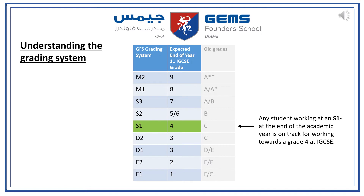Here is a table of how the grading system works at GFS. Any student who is working at an S1- at the end of the academic year is on track to get a grade 4 at IGCSE. The grade 4 at IGCSE is equivalent to a pass.